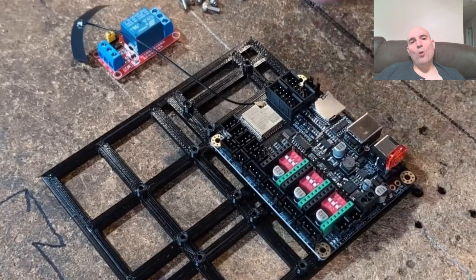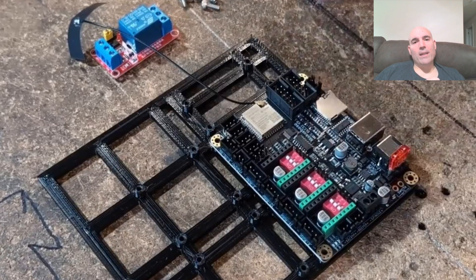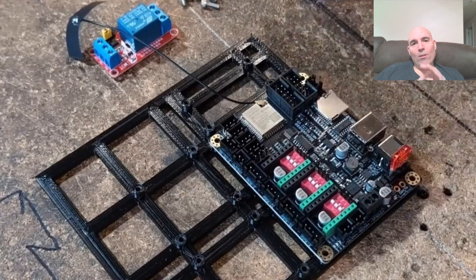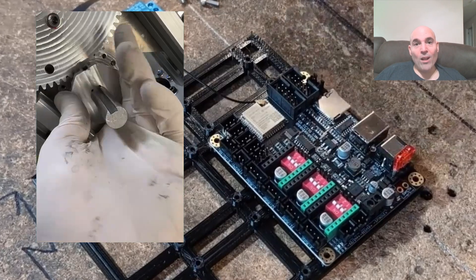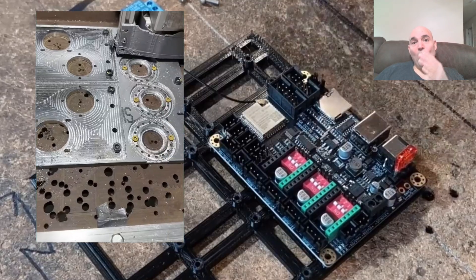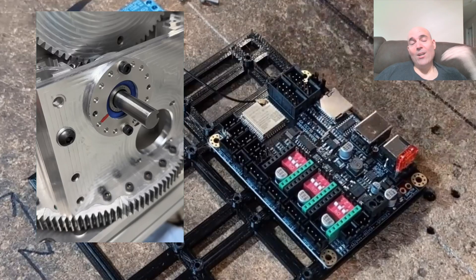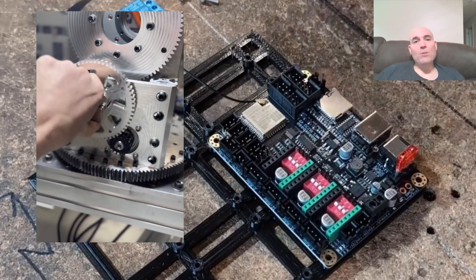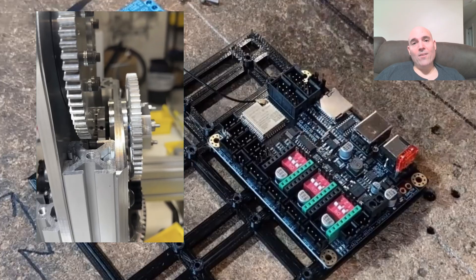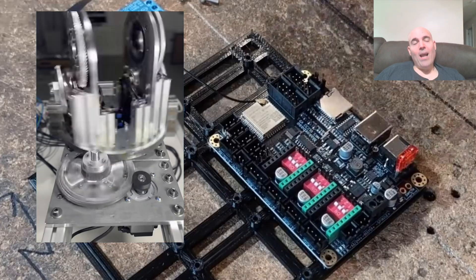99.9% of all users in the US producing any components with these machines on a consistent basis will inherently try to sell them — in terms of survival. If we can replace a nine-to-five, why wouldn't you? I don't care if you're in the US or international — that's the fact. 99.9% will be using a machine of this caliber and size constraint to do just that.